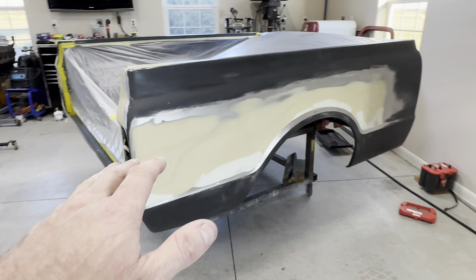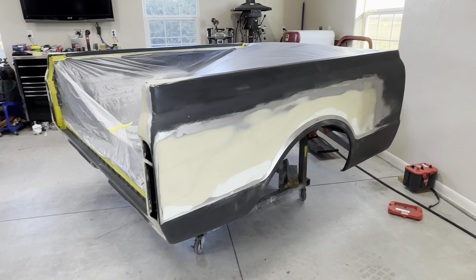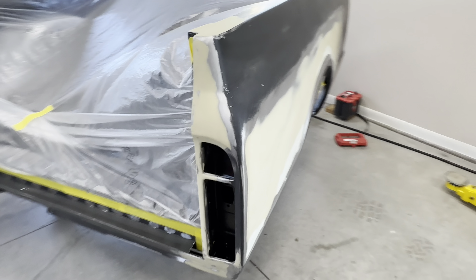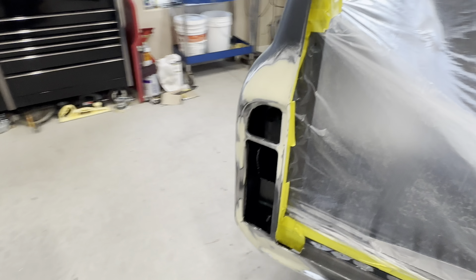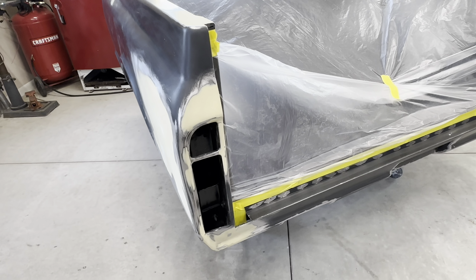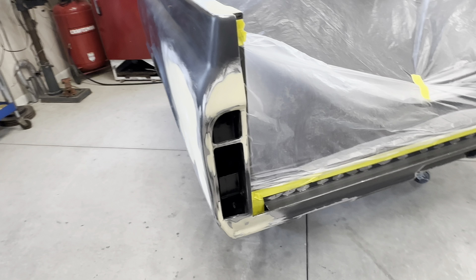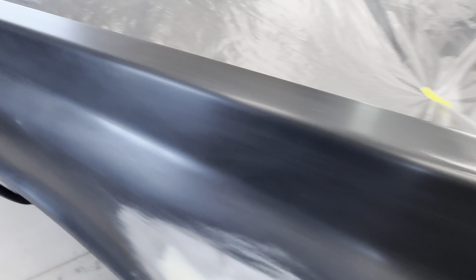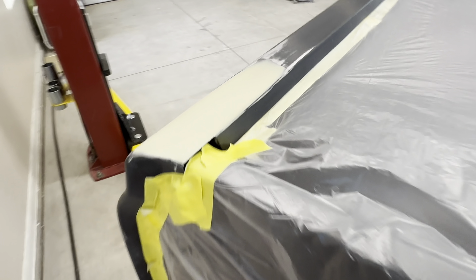Hopefully that took care of it. This side really makes me nervous — I'll know a lot better once I get into primer if it's good or bad. There were quite a few areas of some issues around the bed corners, around where the lights go. The stake pockets themselves — nothing to report there, that was damage in shipping. The stake pockets turned out really good, probably the best part about the whole bed.